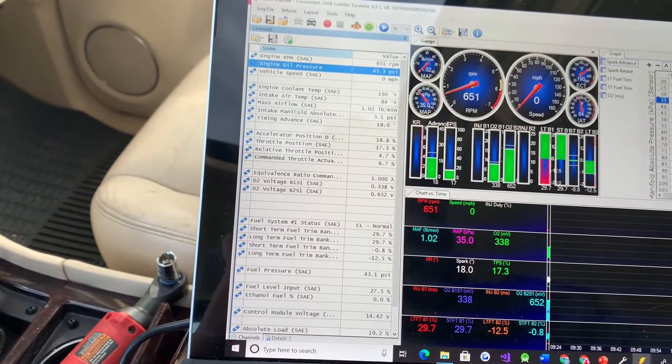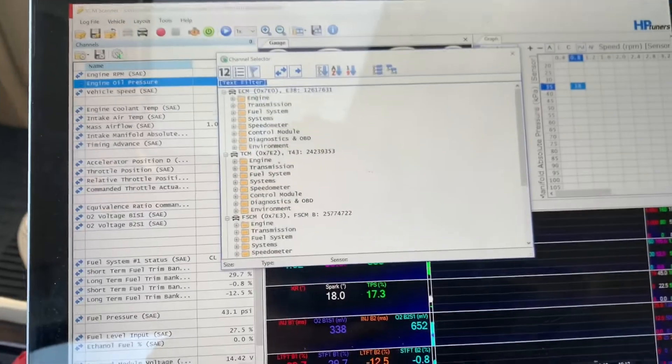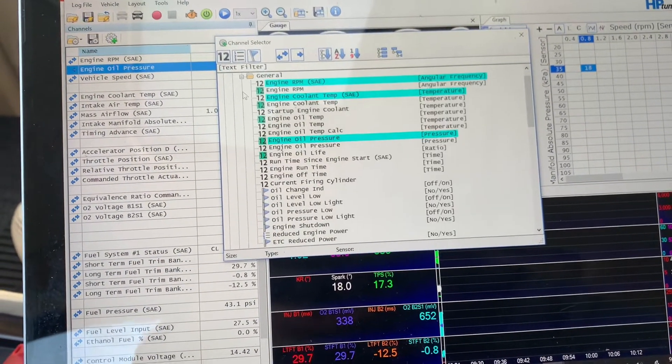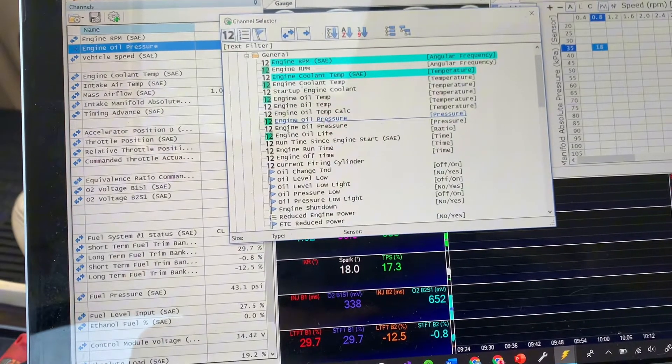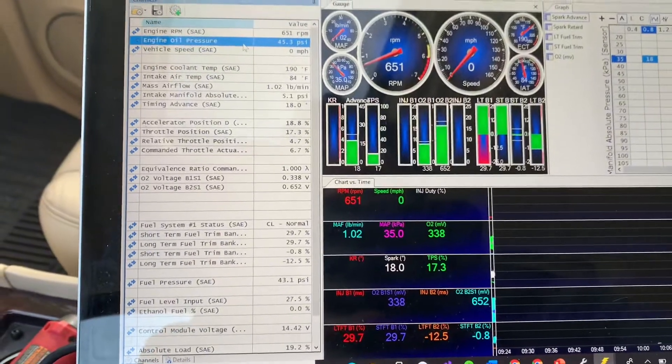Whenever you're in this area, you hit 'Add Channel', go to Engine, then General, and I just picked the top option — oil pressure — double-clicked on it, and then it popped up right here.